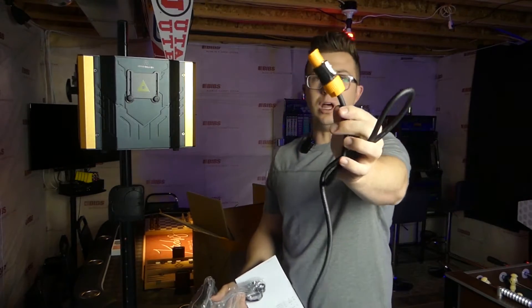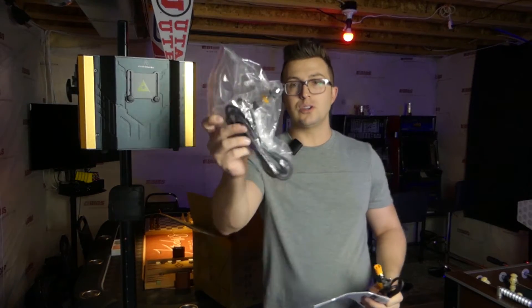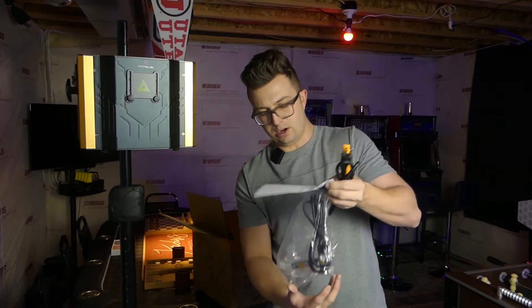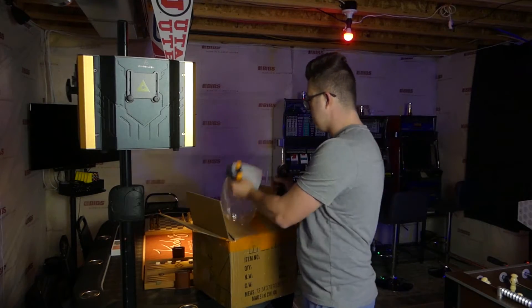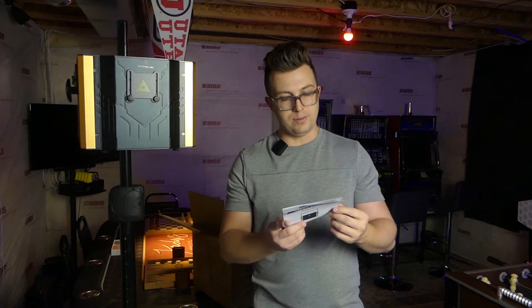This is a PowerCon cable locking power cord — love to see that, especially in a fixture of this price. You're also going to get your DMX cable. DMX and XLR microphone cables look similar, but they do include a DMX cable in the box, which is nice to see. And then of course you're going to get your manual as well, that walks you through all the different functionality.